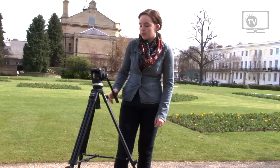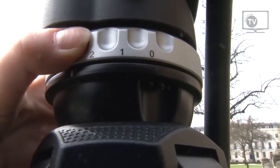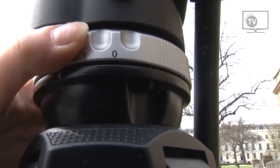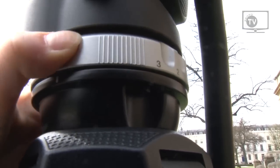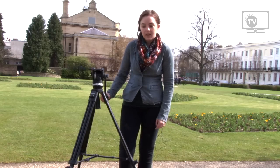It has adjustable notches so you can adjust the pressure of the panning, whether you want a light pan or a heavy pan depending on what you're looking for. It's got different toggles at the side for adjusting height, so whether you want an interview shot at head level. And it's lightweight — it packs away really easily and it's simple to use.